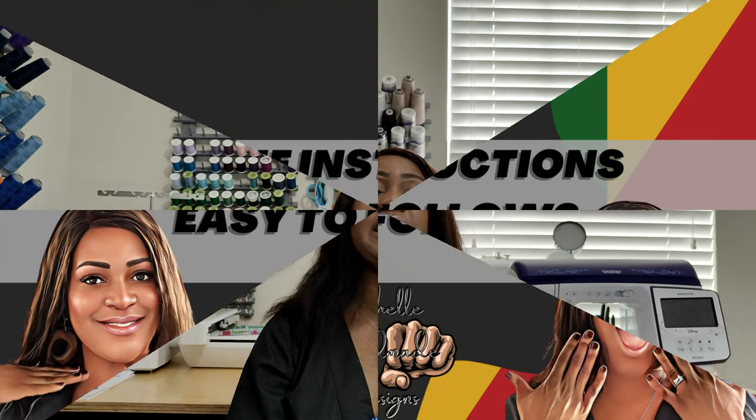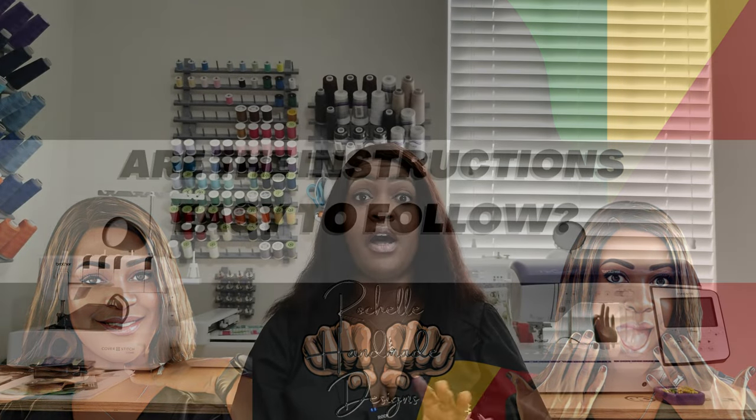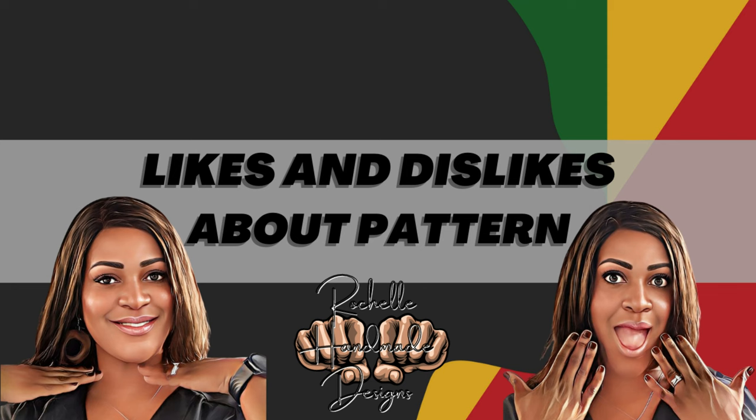Are the instructions easy to follow? Yes, they are spot on and good to follow. You won't get tripped up if you follow along with the instructions — but why follow the instructions when I did a sew along for you? So just follow along with the sew along. Let's talk about likes and dislikes — there are no dislikes whatsoever. One thing I will say is it's not necessarily a dislike, it's a personal preference.